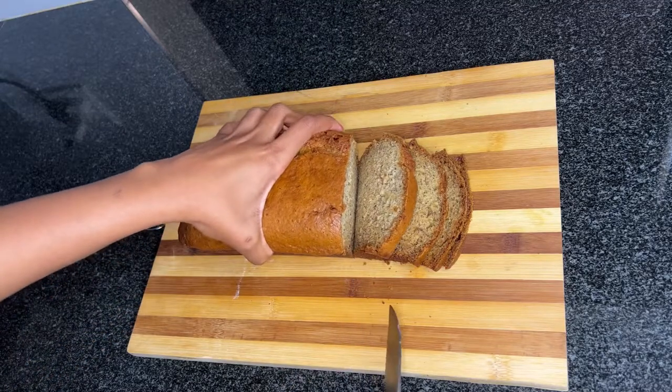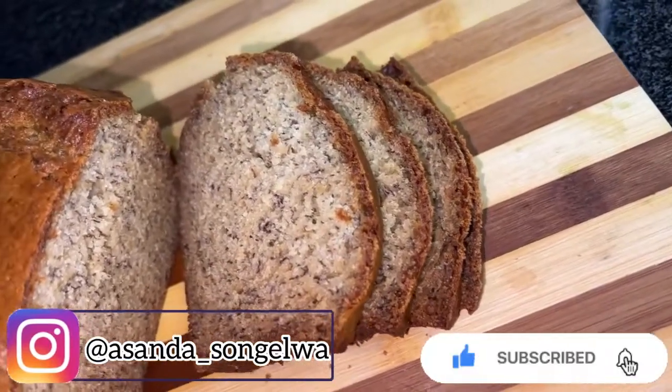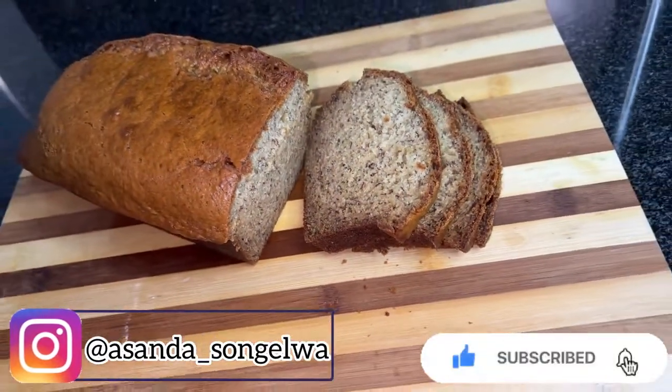I hope you guys enjoyed this video. Thank you so much for watching. Please don't forget to like, comment, subscribe, and turn on the notification bell so that you get notified every time I post a video. Bye!